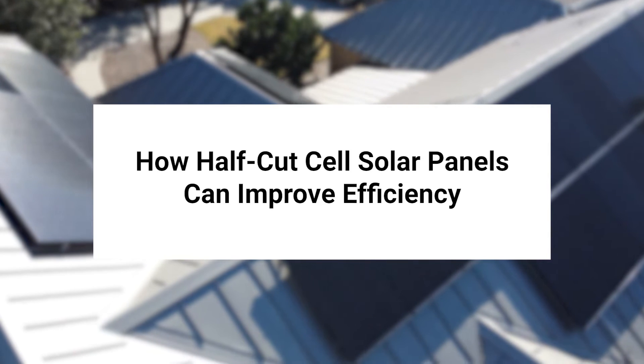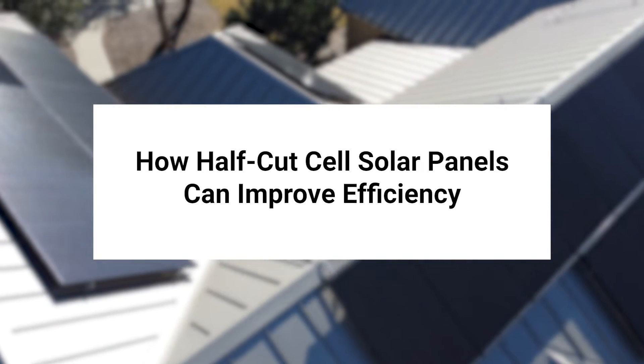Now let's dive right in. How half-cut cell panels can improve solar efficiency in San Antonio. Like many things, the solar panel industry is undergoing rapid transitions as technology continues to improve. The improvements in solar panel efficiency, costs, and other factors over the past few decades have been impressive. One newer type of technology that is providing a boost to solar efficiency is half-cut cell panels. In this video, we will explore this technology and how it came to help San Antonio homeowners generate more energy.